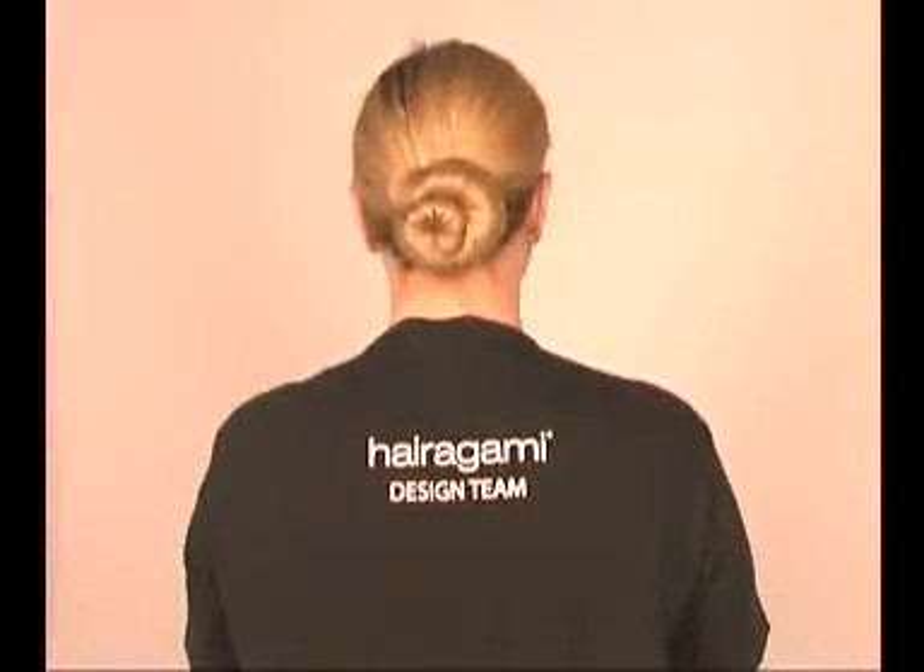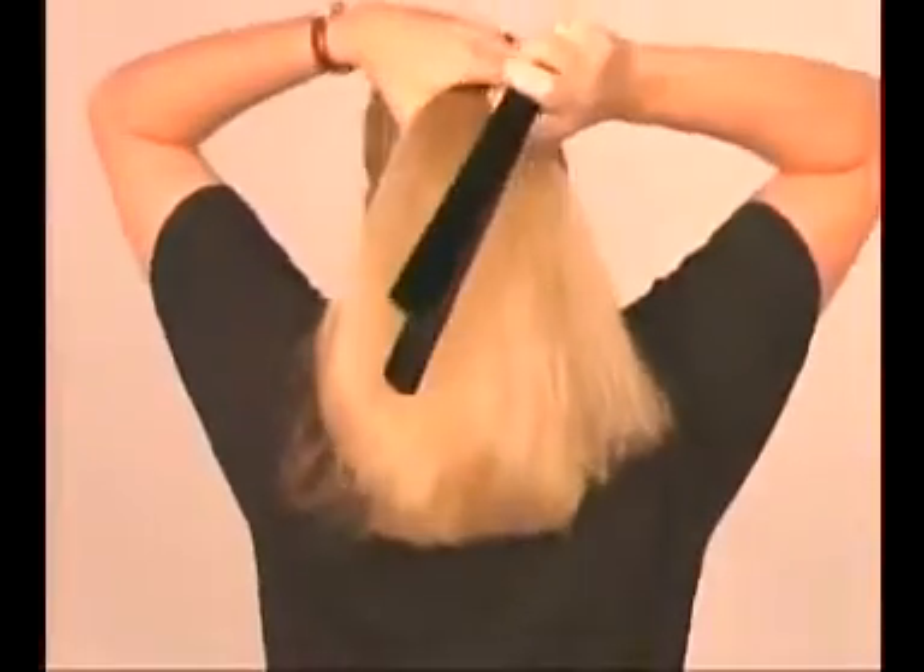Because the Hairigami springs shut in one direction, if it won't spring up, just start by rolling it an inch higher or lower in your hair and it'll end up in the right position.